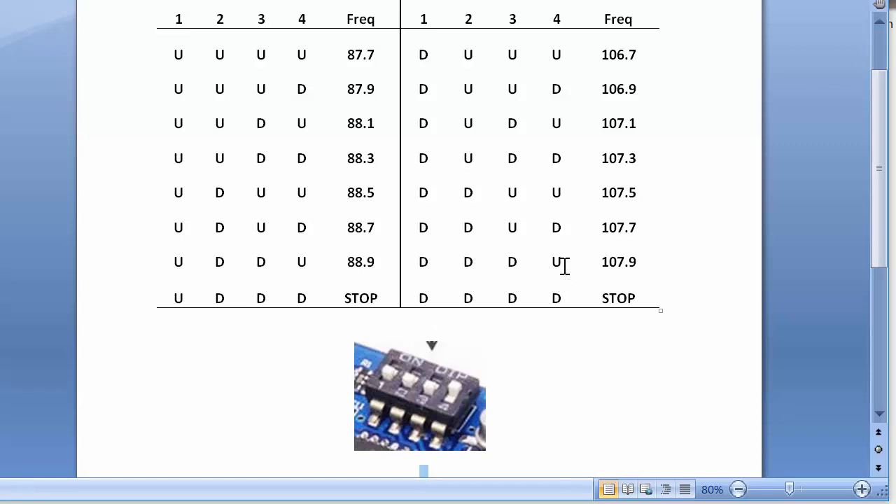D means down, U means up. For 107.9 MHz, switches 1, 2, and 3 will be down and switch 4 will be up — that is how the frequency setting is made. We have deliberately provided only a set of frequencies: from 87.7 to 88.9 at the lower end and from 106.7 to 107.9 at the higher end. The in-between range is avoided because commercial transmission takes place in those areas.